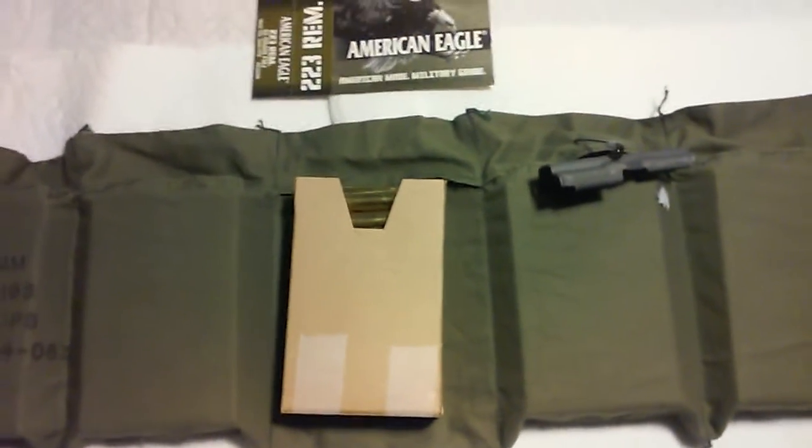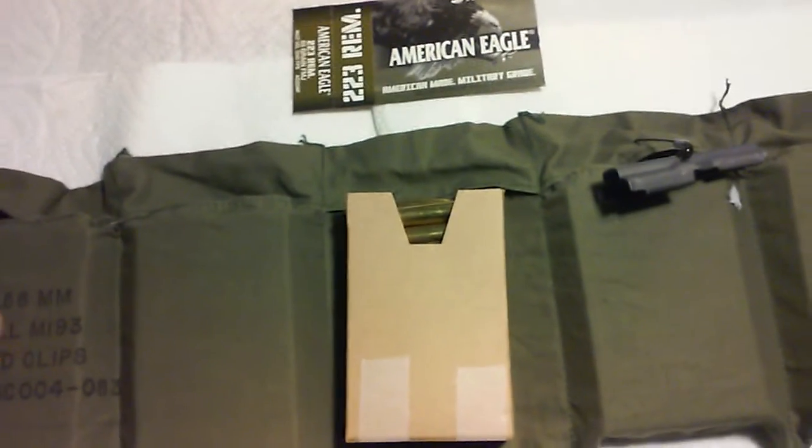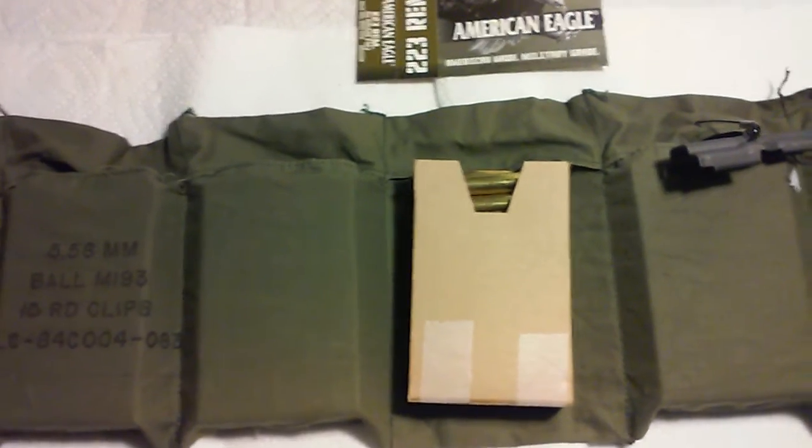Hello YouTube, Metal Trooper 62 here, and this is an update video on my 556223 repack kit video that I did earlier.